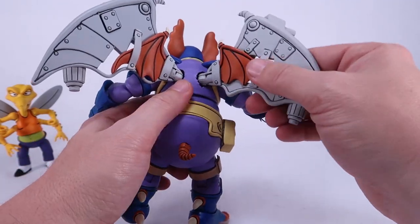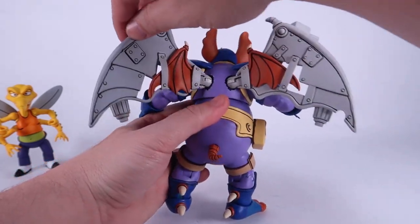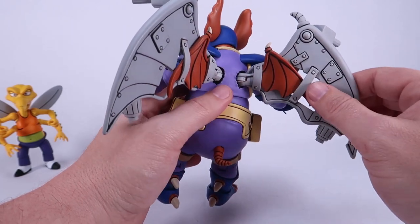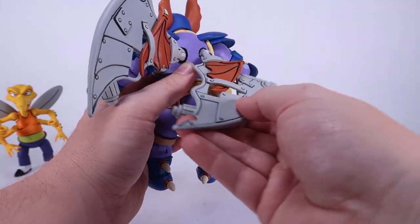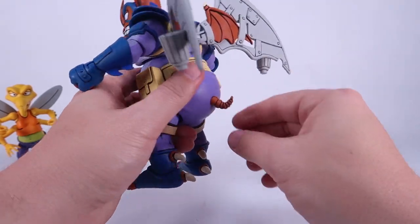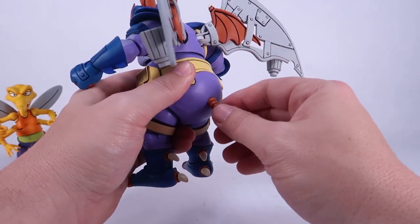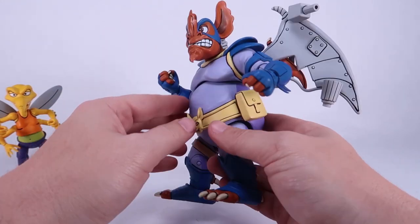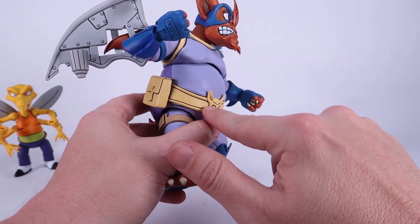All of those wing accessories are permanently attached and non-removable, but the wings themselves are jointed — they have hinge joints on the back so they can flap, and you can move them in a circle, up and down. He's also got this tiny little tail on a hinge joint that can swivel around as well. Pretty cool stuff. I really like the overall look of this guy.